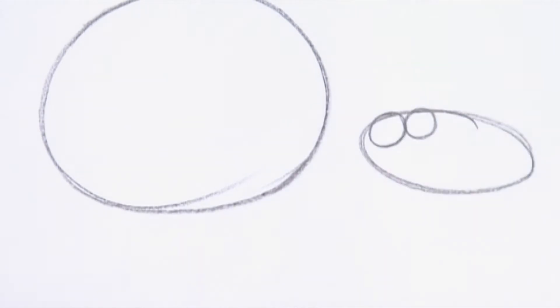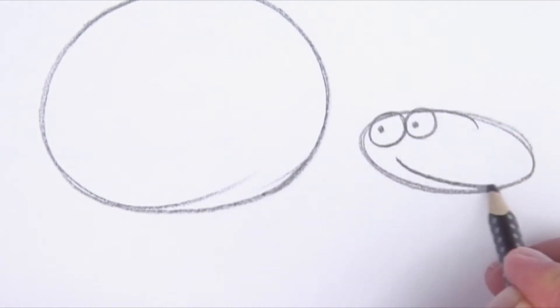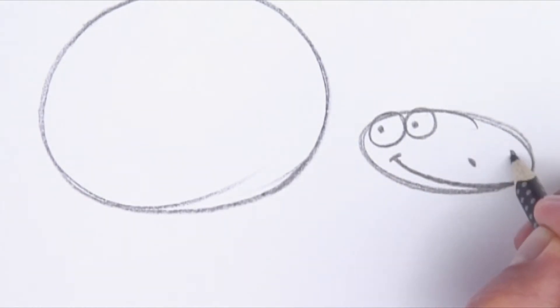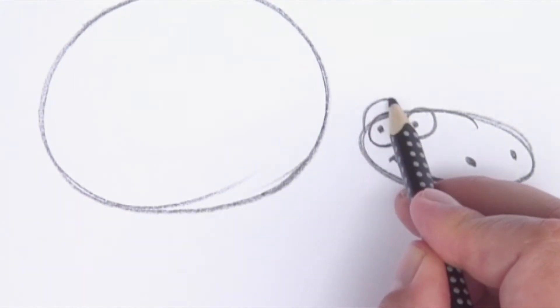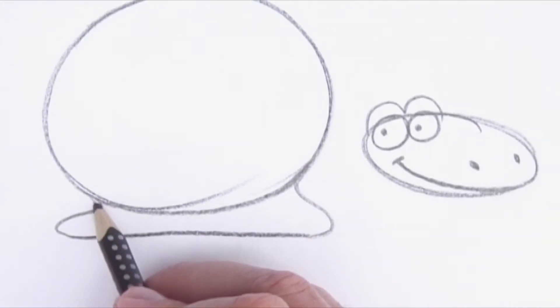Inside the head I draw two eyes and a smile. Over the smile I draw two nostrils. Over the eyes we place the eyelids. Now the head is finished. Under the big circle we draw a strange little shape that points out on each side — that's the turtle's shield.